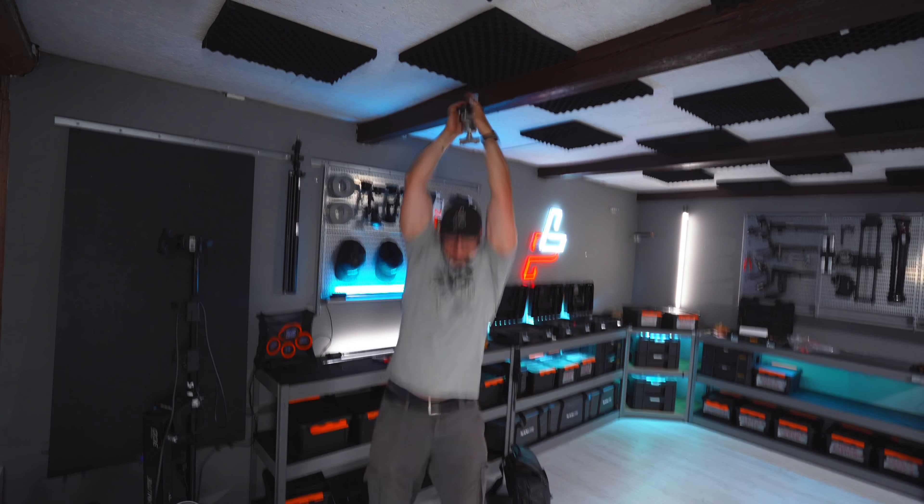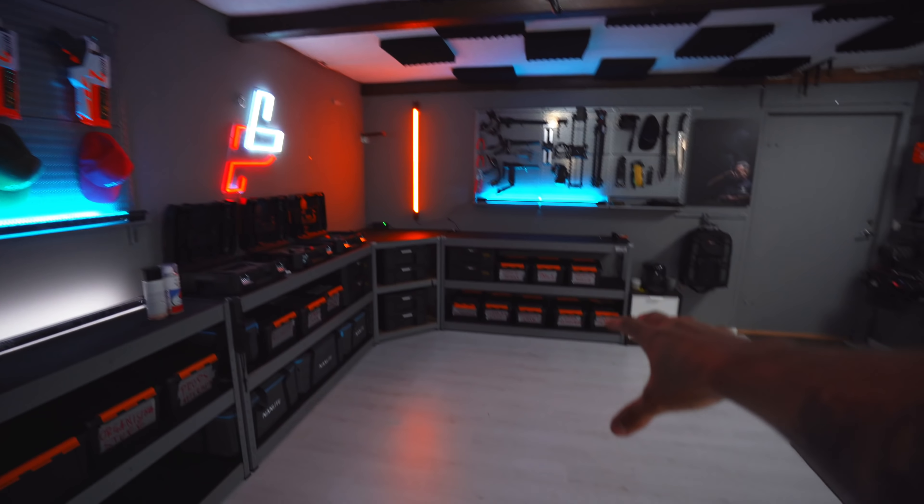Look at that — it worked! So now I have a completely swiveling light here in the office that I can adjust to my own liking depending on where I'm actually shooting the video. And this is going to make things so much easier whenever I want to have a top-down shot or anything similar and don't want to have a C-stand in the way.